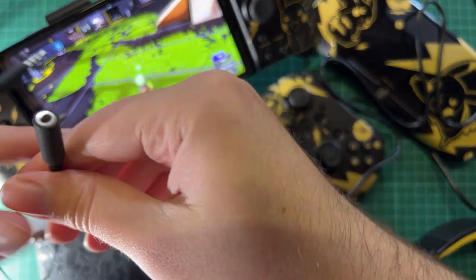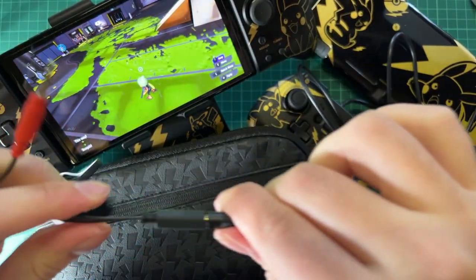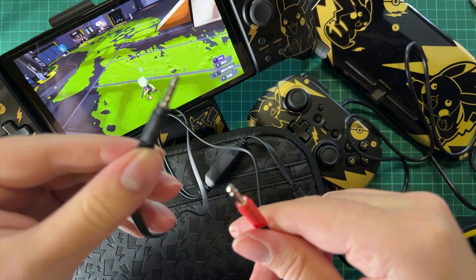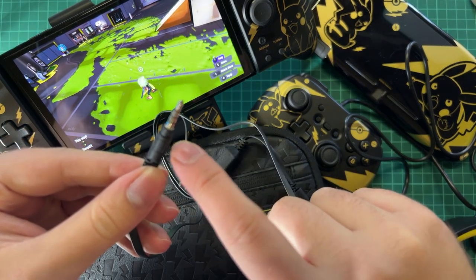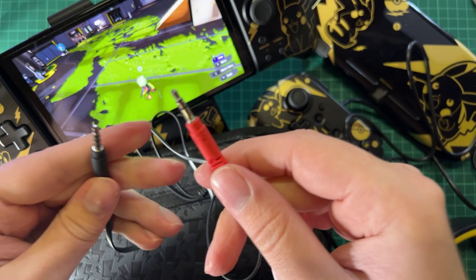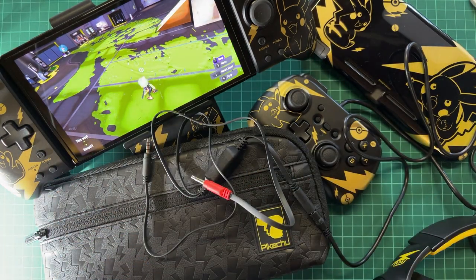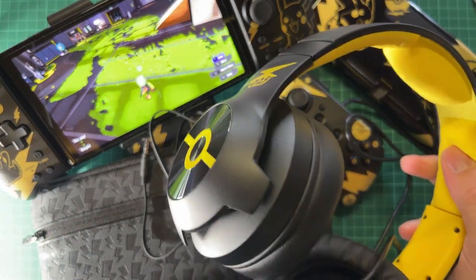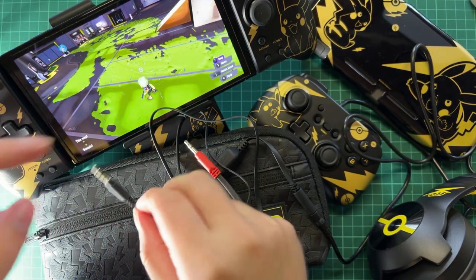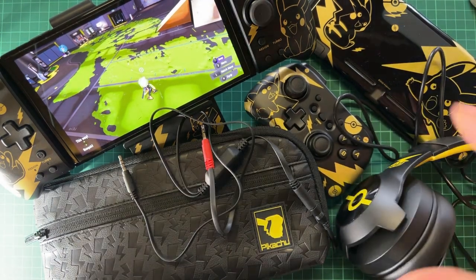The second option is a splitter they include in the box. You put the headset cable into the splitter, and then the black connector goes into your phone or PC that supports a headphone jack, while the red connector goes into your Nintendo Switch. That way you can hear everything from your Nintendo Switch in the headset and also everything from your phone, and your microphone still works for people to hear you - which is really cool.